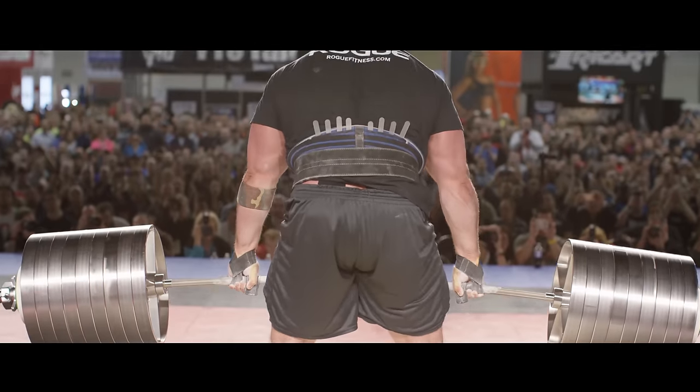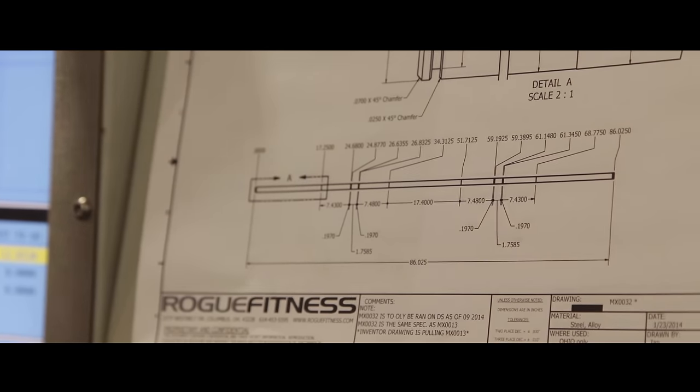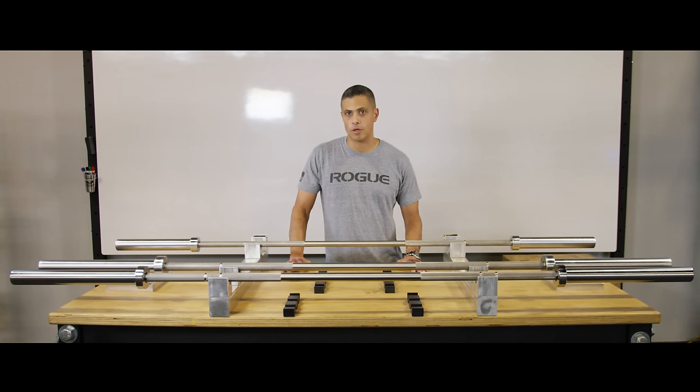The history of this bar is somewhat interesting. We'd wanted for a number of years to make a stainless steel barbell, and in this last year when preparing for the deadlift competition at the Arnold Strongman Classic, we tested a number of different steels in order to make an oversized bar that could stand up to over a thousand pound deadlift, and that steel ended up being what we used in our new line of stainless steel barbells.